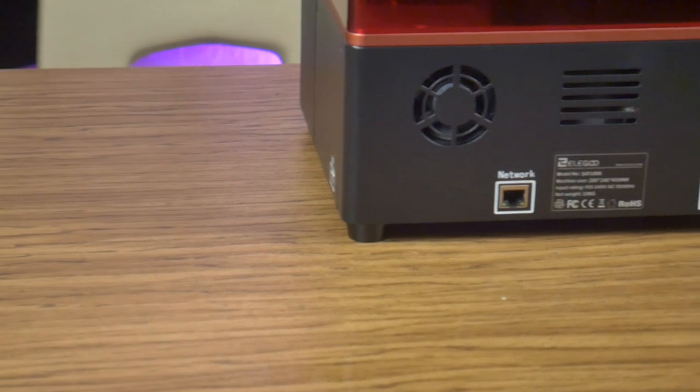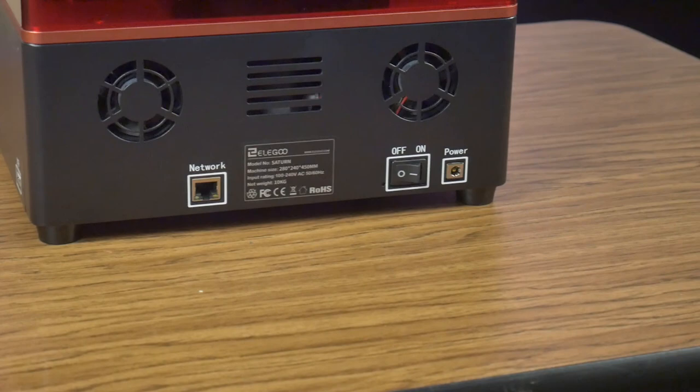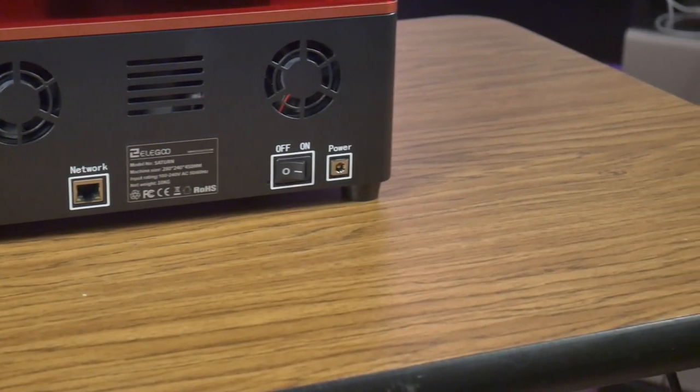Around back of the printer you will find a couple of cooling fans, a power switch, a power jack, and an ethernet port. More on that ethernet port later.